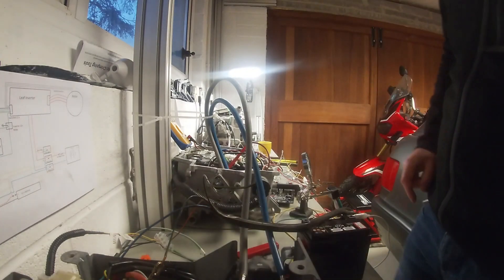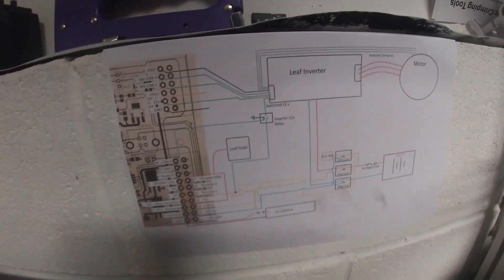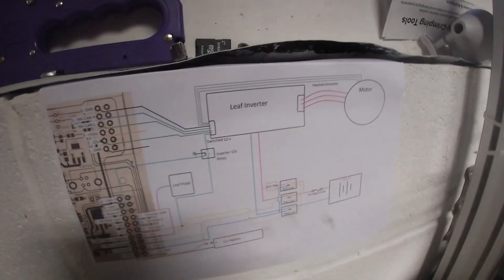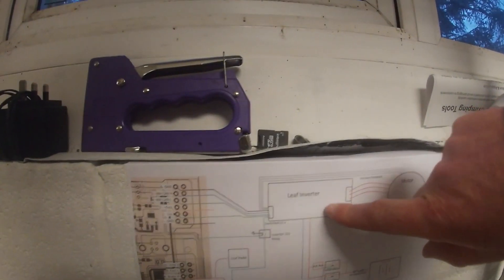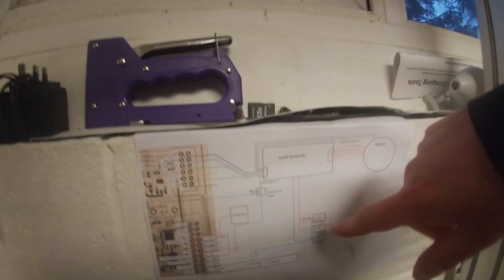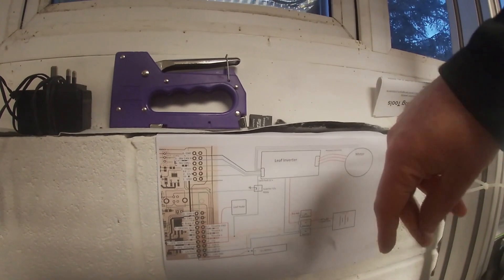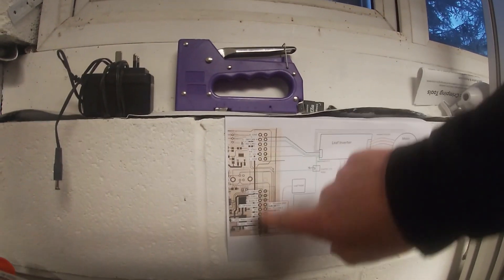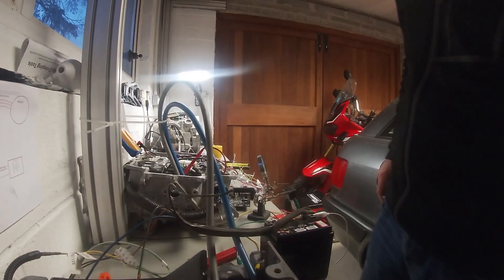Here's the schematic I've been doing in Microsoft Paint — there's my sketch. You have everything here: your inverter, your motor, high voltage pack, contactors, 12-volt battery which powers all the switches, and the throttle pedal. And there's the board with all the pin-outs.